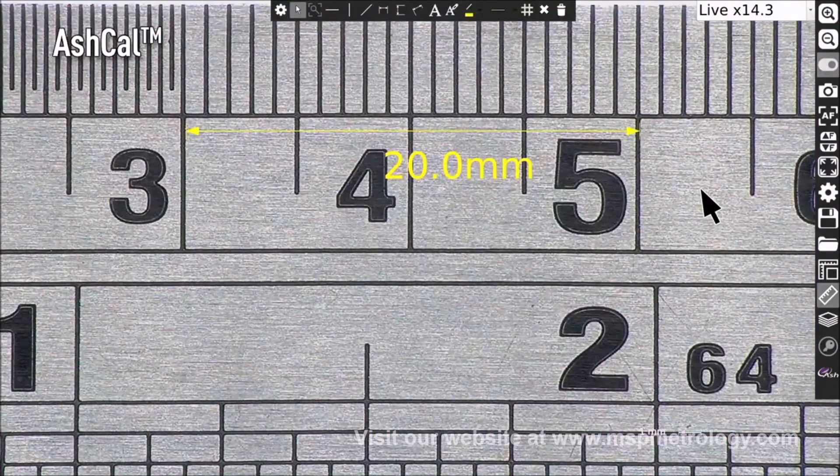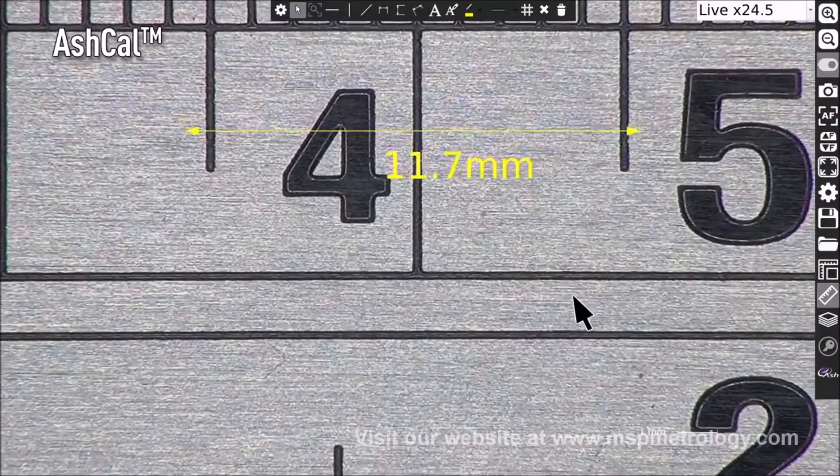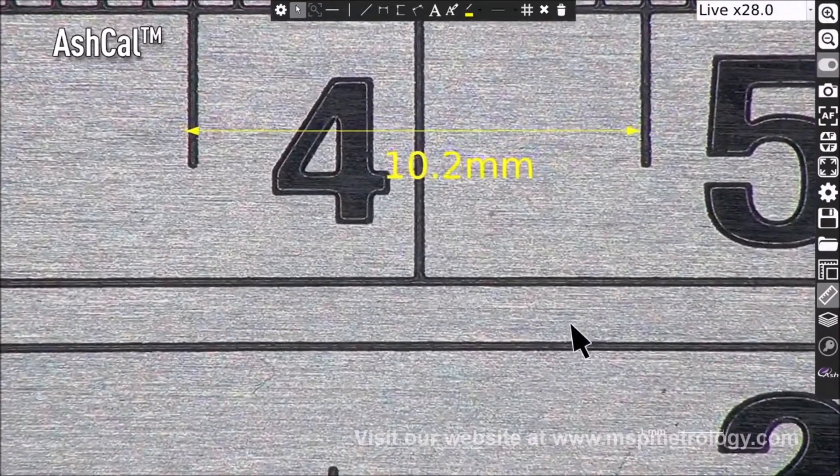ASHCAM, our unique calibration technology, is now enhanced, tracking and adjusting to any zoom changes without the need for time consuming recalibrations. The InSpecs 3 continually maintains calibration, saving time and increasing efficiency.